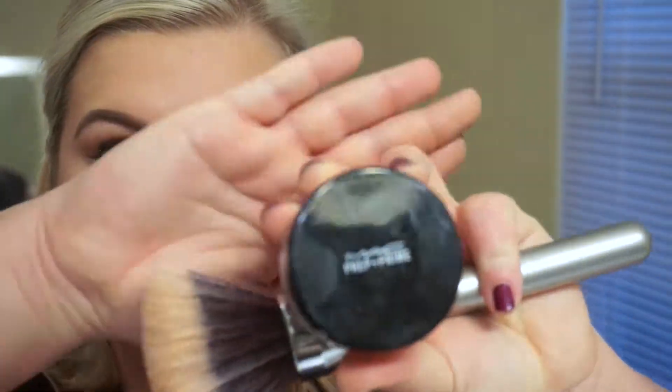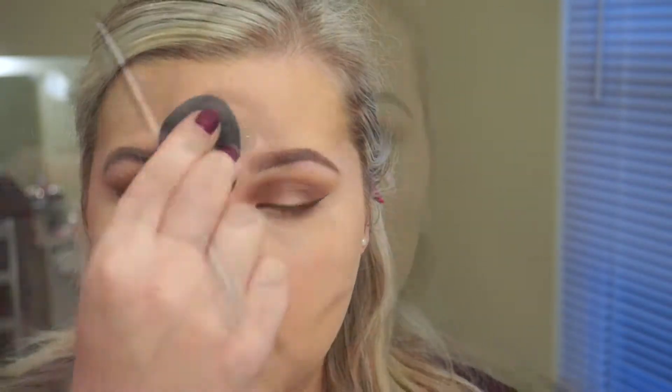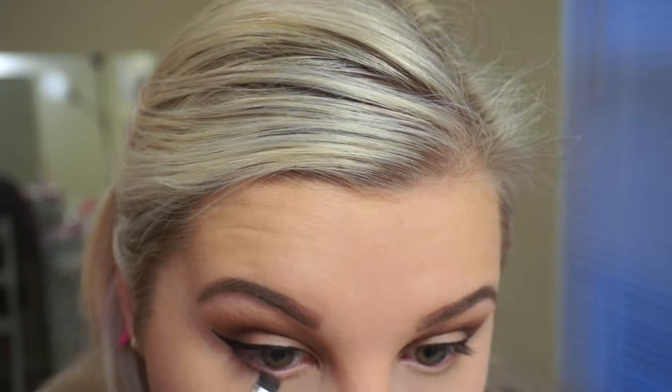I did my foundation and under-eye concealer off camera to save time. I used L'Oréal True Match Foundation in W3 and NARS Radiant Creamy Concealer in the shade Vanilla. Here I'm setting my under eye with Anastasia Beverly Hills Banana Powder, and then setting the rest of my face with MAC Prep and Prime Translucent Setting Powder. I even go back in with a dry beauty blender and a little extra translucent powder — it really helps keep the makeup from separating.